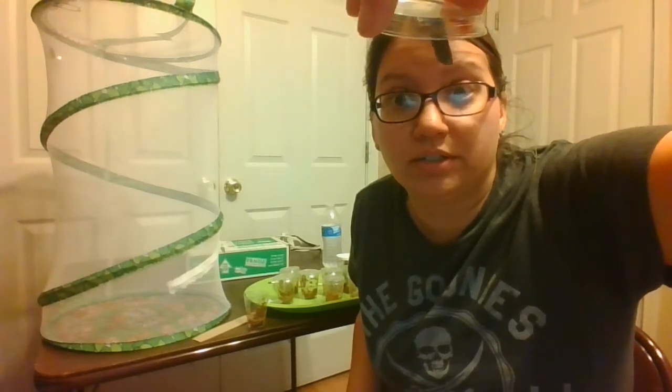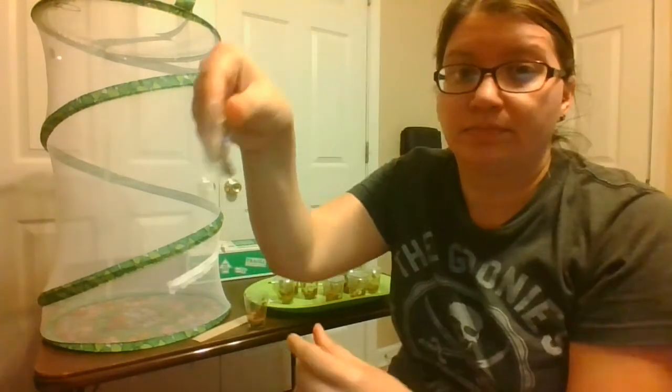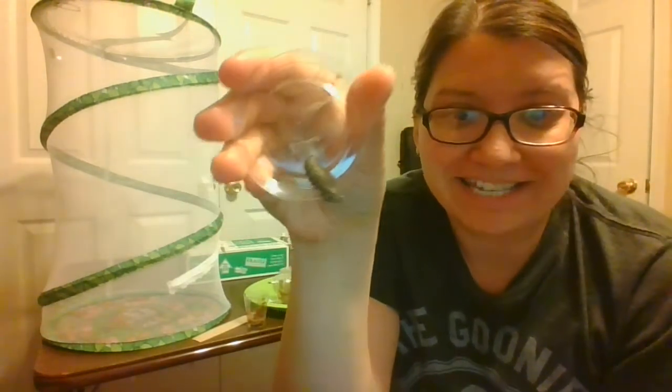Now there's no web around the chrysalis. You see how well it holds on to the top with its silk? We hold it like this, and now look — you can see where the chrysalis is just hanging there on the lid. Isn't that amazing?